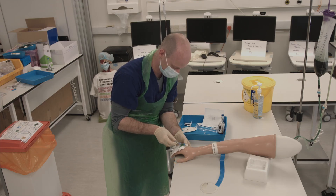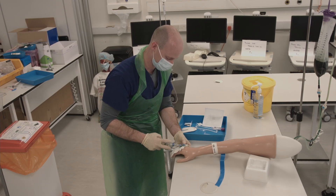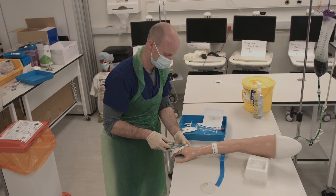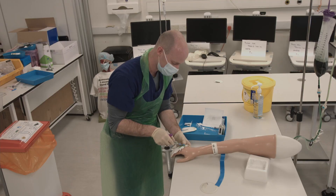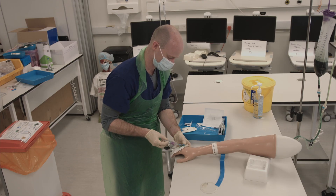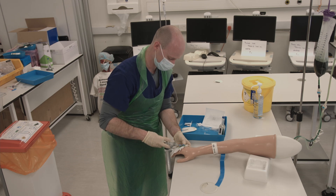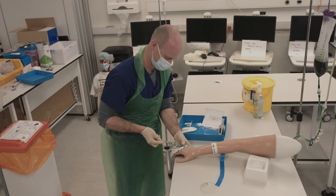You can now attach your bung and vacutainer. Take your aerobic and then anaerobic blood cultures, making sure to angle the bottle downwards so the solution in the bottle doesn't enter the cannula. Invert the bottles and draw blood into the purple blood tube. Finally, draw blood into the VBG syringe and expel any air.